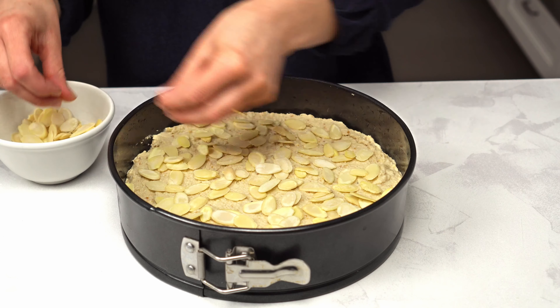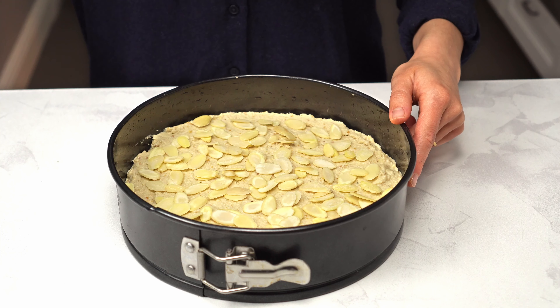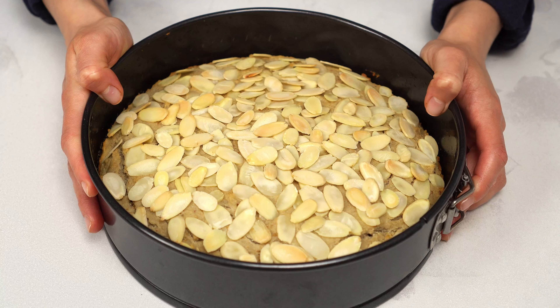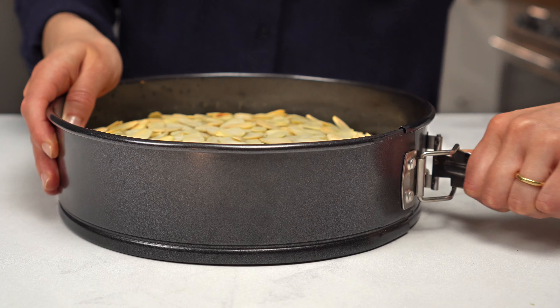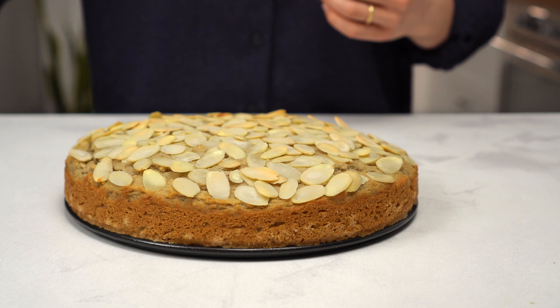Once done, you can bake it at 170 degrees Celsius or 340 degrees Fahrenheit for 30 minutes in a static oven. Once ready, pop it out of the tin. If you wanted a simple yet delicious gluten-free and vegan almond cake, then you're done.